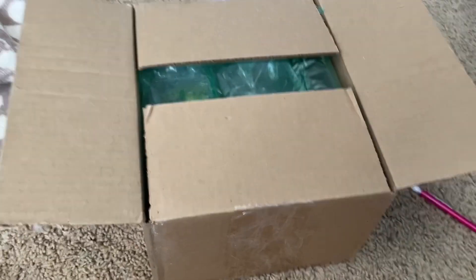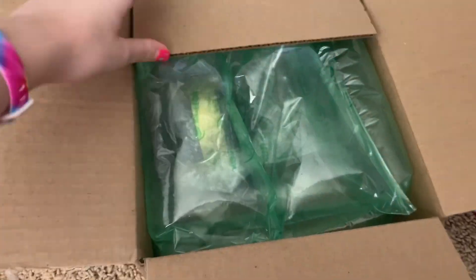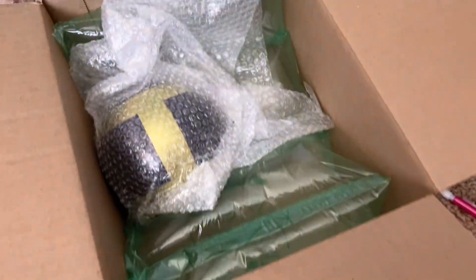Let's open it! Okay, here it is. I just opened it up, and I see what looks like an Ultra Ball in there, which is pretty cool.